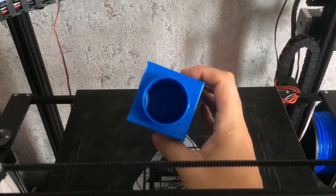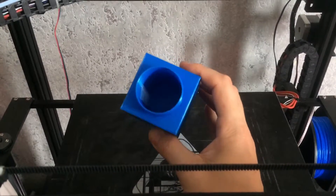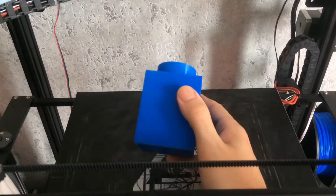I did 10% infill, 2 to 3 perimeters, and 3 top layers and 3 bottom layers.